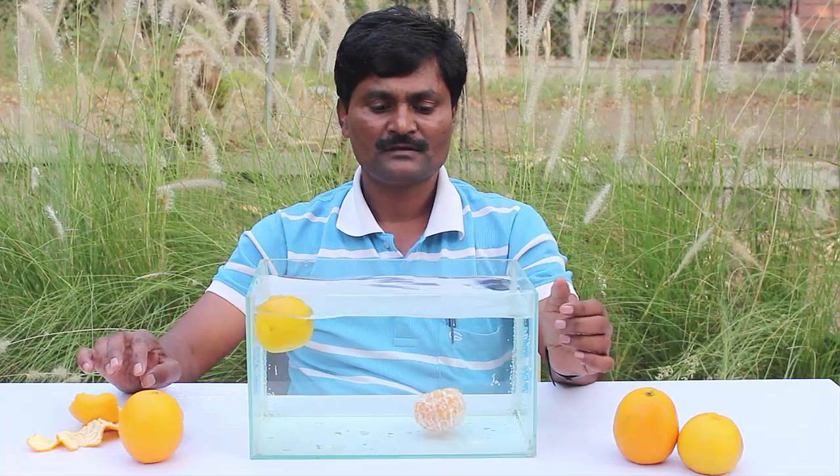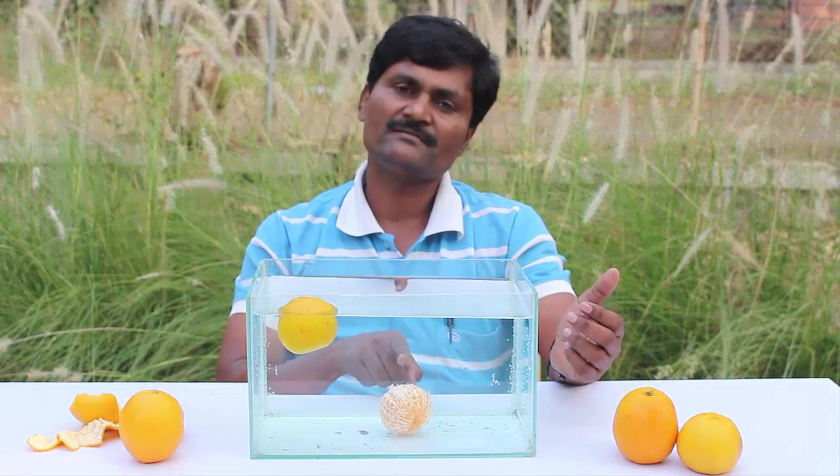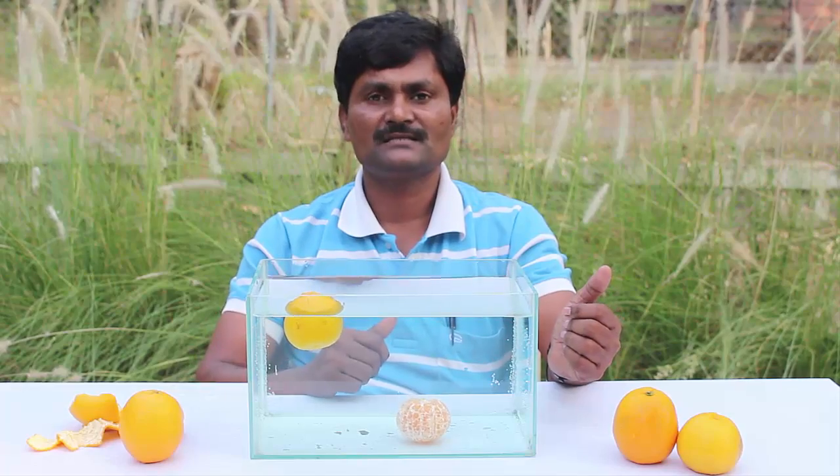And you would be surprised that the peeled orange sinks, which means its density must be heavier than water.